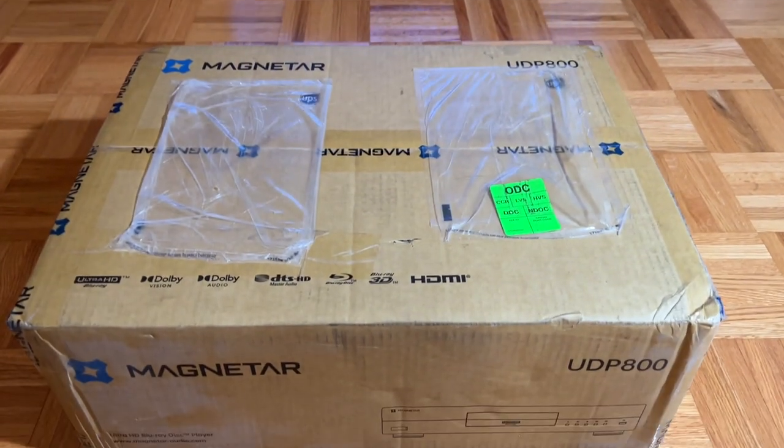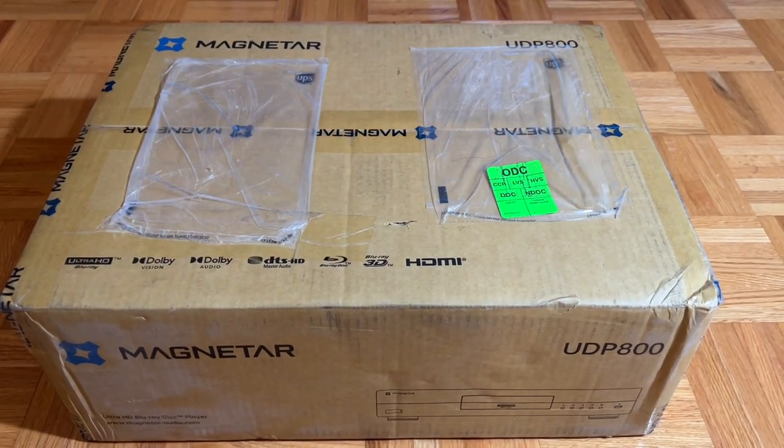Let's go to UPS and see what I have in store. Today I received this Magnetar UDP 800 Universal Disk Player.